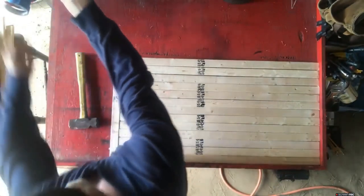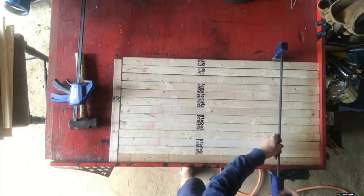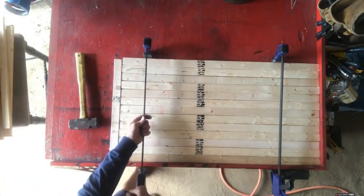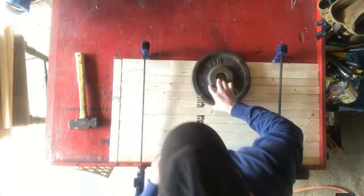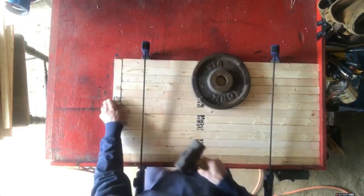Once you have it flipped over, go ahead and clamp it down nice and tight. I also put a 25-pound plate on top of the first stripe, because when you clamp it down real tight the top stripe wants to flip up. This keeps it from flipping up. If you don't have a 25-pound weight, have somebody sit on it — use something.